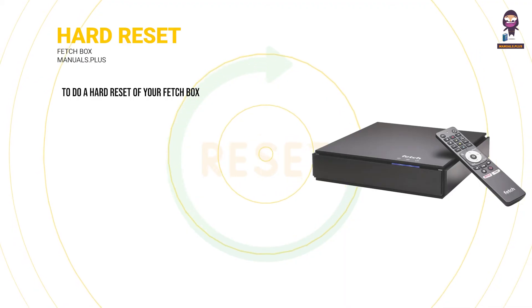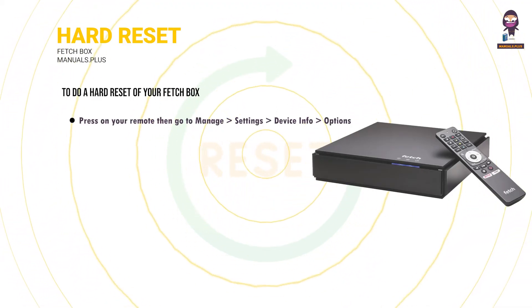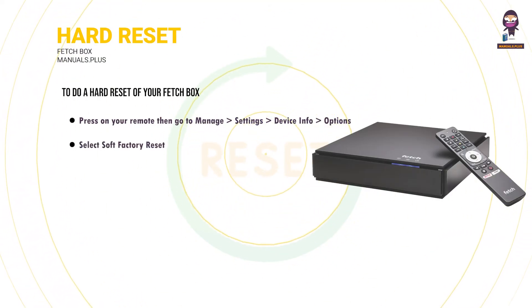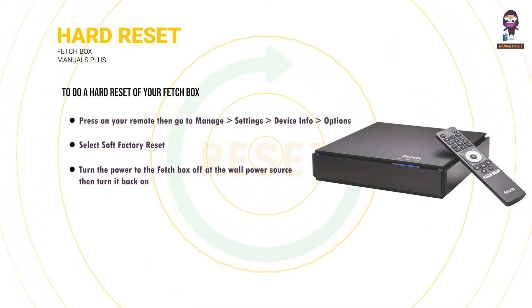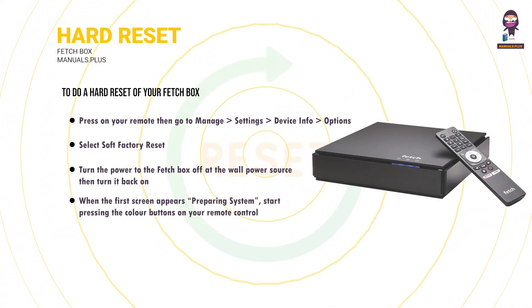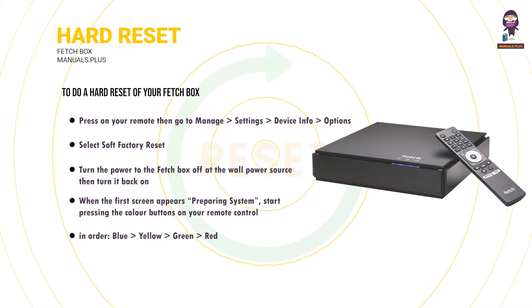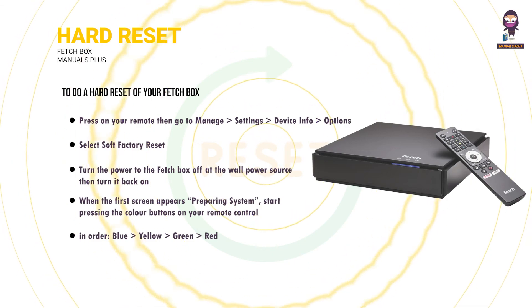Hard reset: to do a hard reset of your Fetchbox, press on your remote then go to Manage > Settings > Device Info > Options, and select Soft Factory Reset. Turn the power to the Fetchbox off at the wall then turn it back on. When the first screen appears (Preparing System), start pressing the colour buttons on your remote in order: blue, yellow, green, red. Keep pressing these until the light on Mini or Mighty starts flashing or the box restarts.